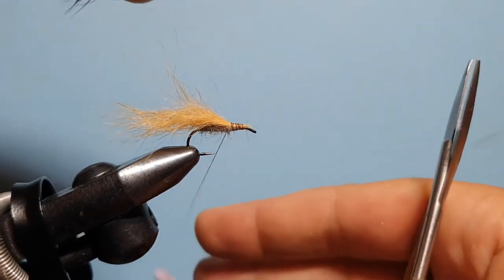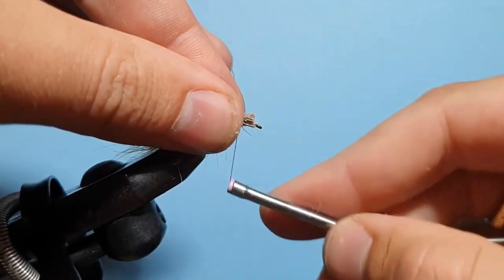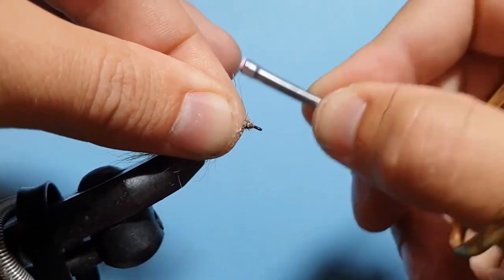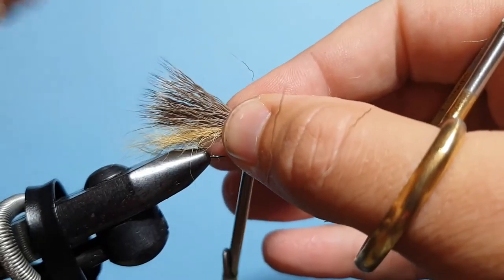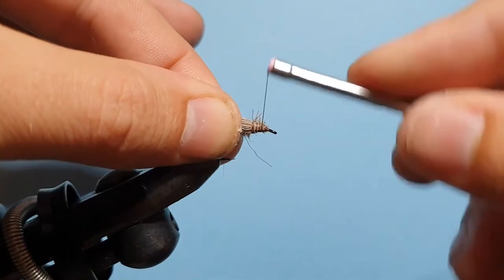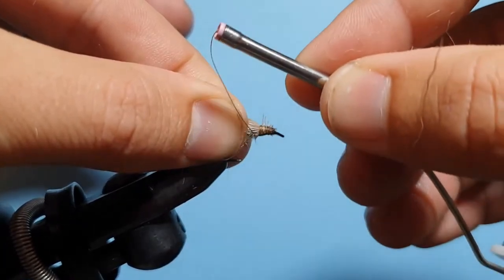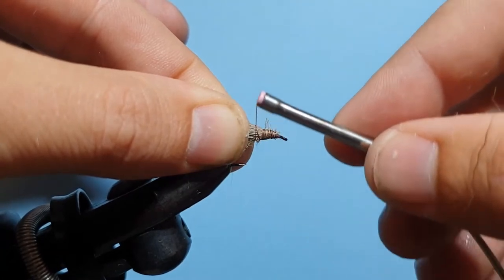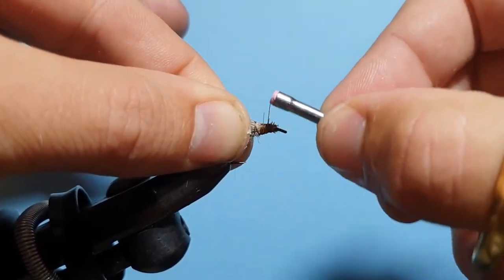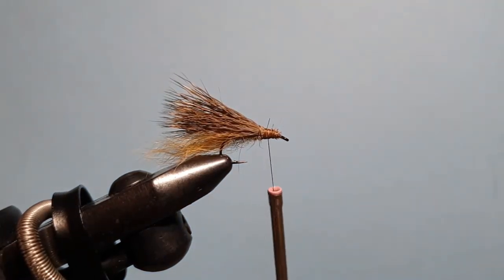Again twisting that bobbin, bring that hair in with a couple of loose wraps, pull up tight, then bind down hard. This is going to flare a bit when released — that's alright. Hold it down in position; it's going to bind over that head. Place a couple of loose wraps at the back, not putting a lot of pressure on those, then come forward with a couple of tighter wraps. Those loose wraps are going to help hold that wing down rather than letting it flare out.